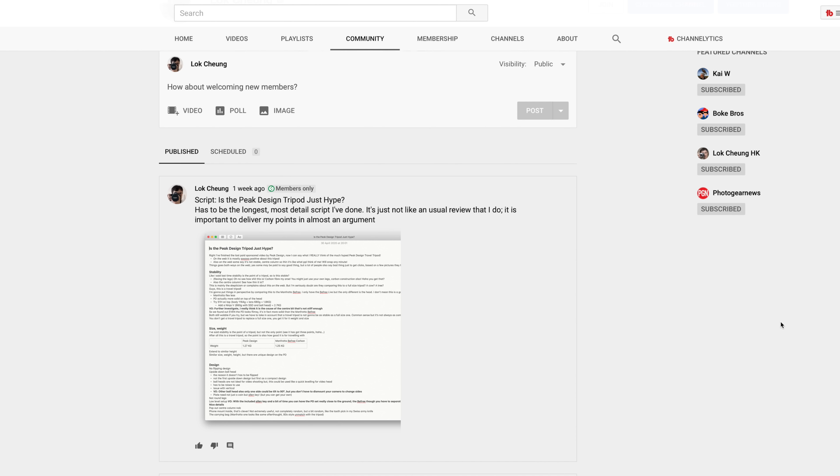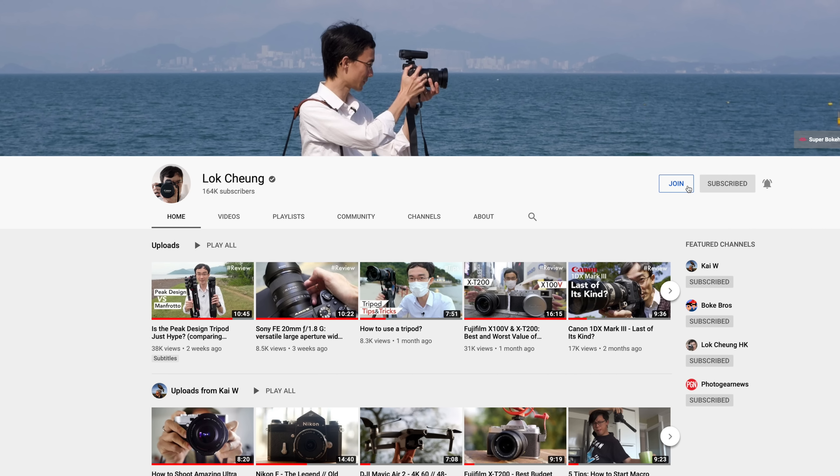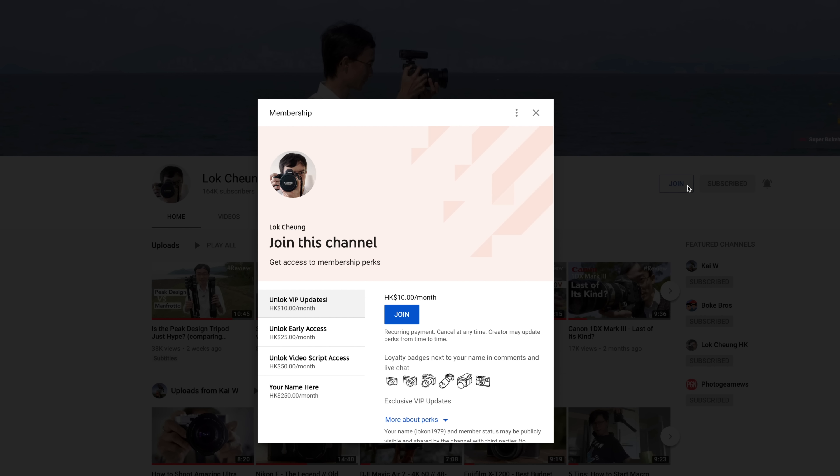Before I end, I want to thank everyone supporting me on Patreon and through YouTube membership — all your support goes back into making this channel. If you'd like to chip in, check out my Patreon page via the link in the description, or use the Join button next to the Subscribe button for YouTube membership. One thing I'm really impressed by is how they managed to improve the stabilization on the Insta360 ONE R.